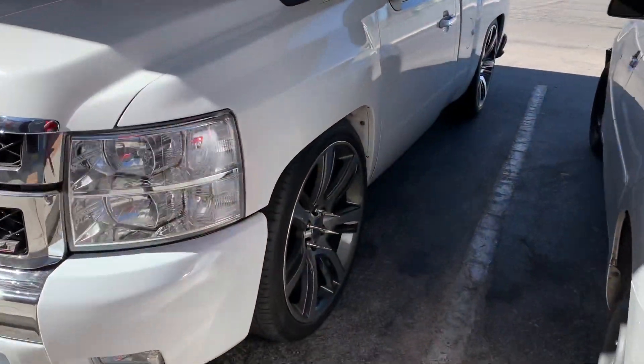What is up guys, welcome back to another video. Today we're gonna be doing another upgrade to my white single cab. This upgrade is something to do with the interior — we're gonna be changing something out for something better in my opinion. So let's get to it. Here's my truck.